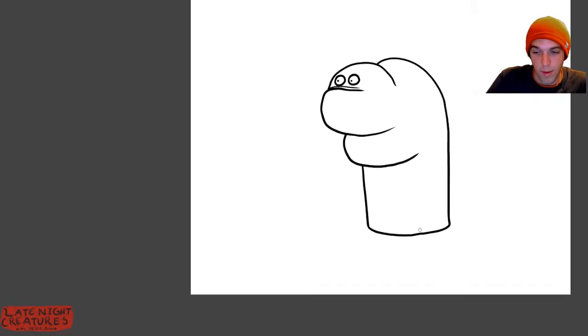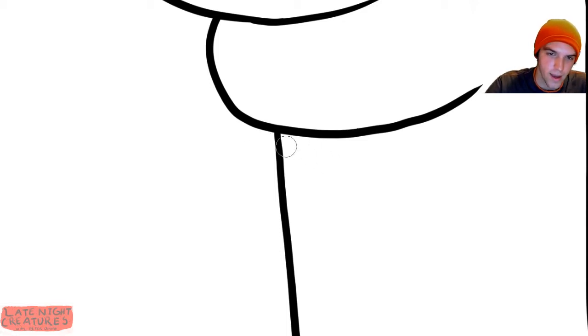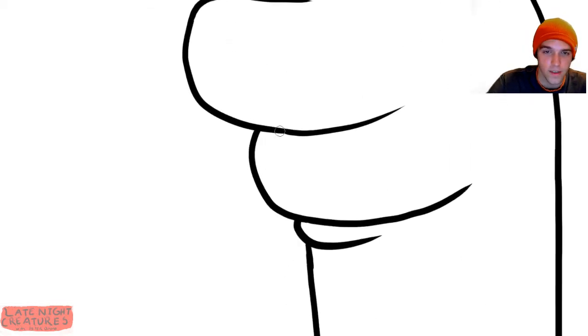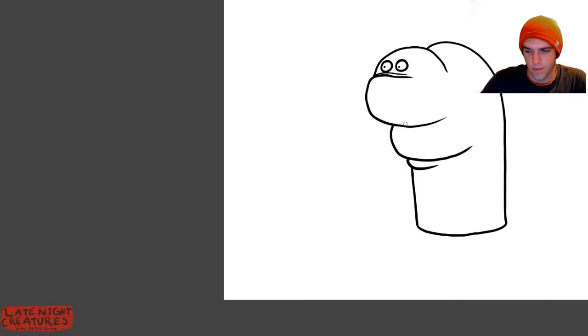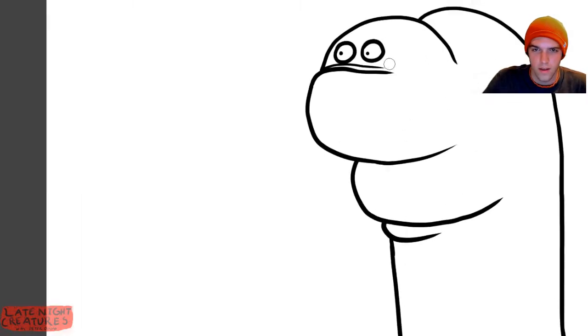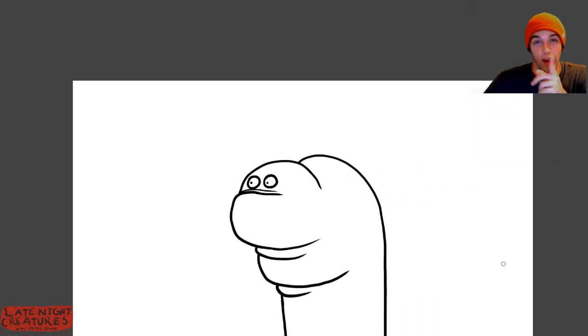We may actually want to take it in that direction — I'm not sure yet. I'm definitely going to make these creases and folds make a little more sense, because it's important for things to make at least some sense. I want to give these a nice little meat fold — there we go, that's the type of meat fold I want to see.